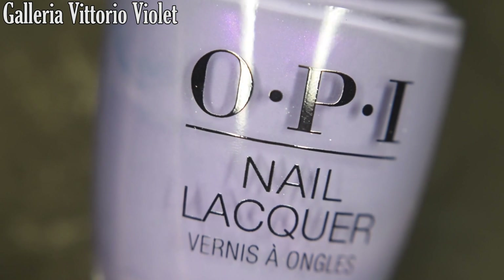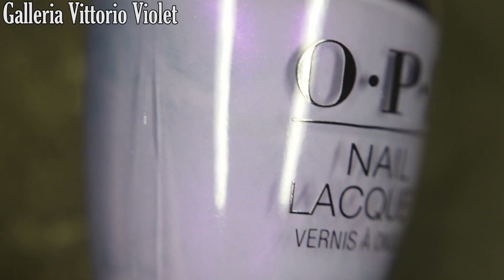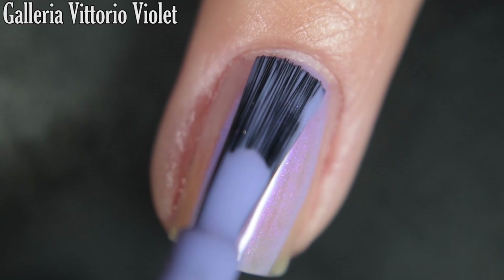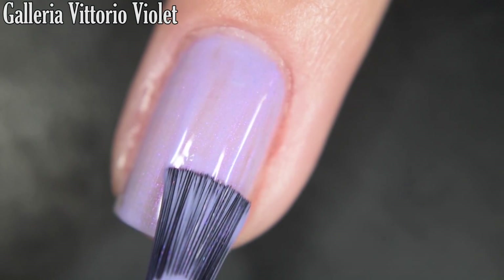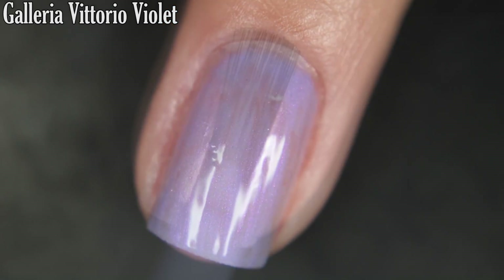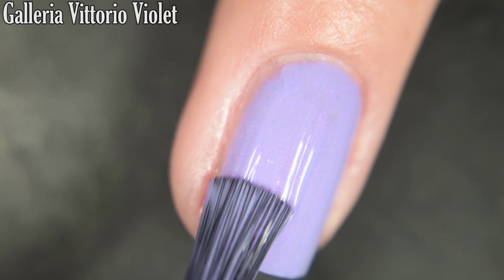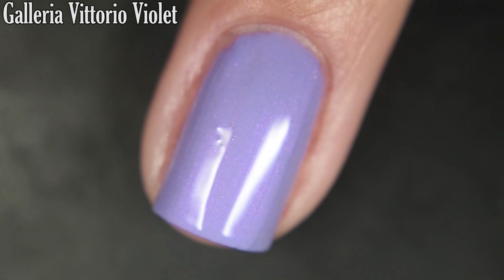I know I'm going to say this one wrong, but up next we have Galleria Vittorio Violet, and this is a light lavender with a purple shimmer. This one is pretty pigmented on the first coat considering how light the color is — I did get full opacity in two. The shimmer does stand out on the nail; it's not the most vibrant shimmer I've ever seen, but it is there. You are going to want top coat — this one does dry a little bit dull, but it doesn't dry textured and removal is easy. So there's two coats.